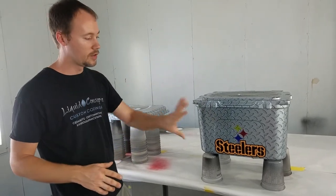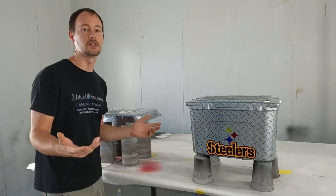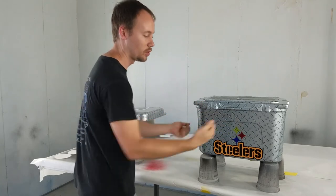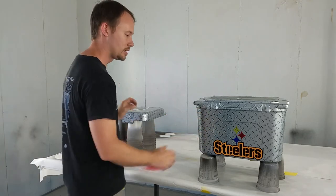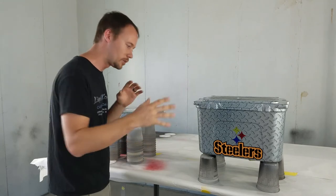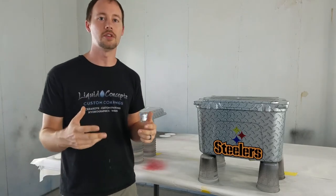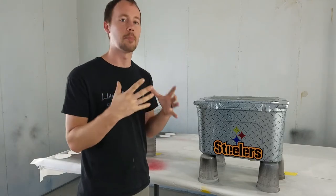There are a hundred different ways to do this. Maybe the customer wants to be able to peel the sticker off later — say they stop being a Steelers fan and want a Dallas Cowboys sticker instead — so in that case you'd put the stickers on after the clear so they can swap them. But in this case the customer knew they wanted Steelers on it permanently, so we went ahead and clear coated over the vinyl to lock it in.